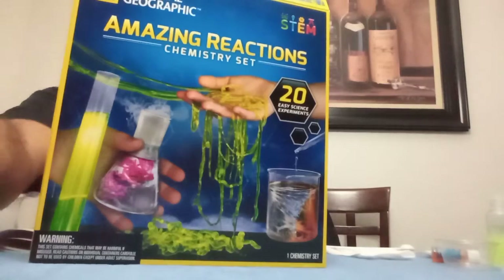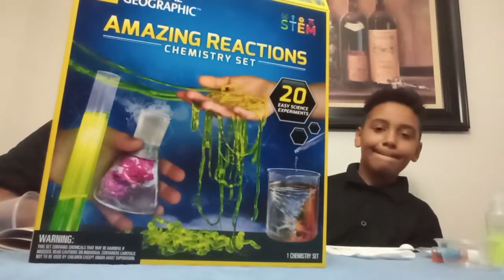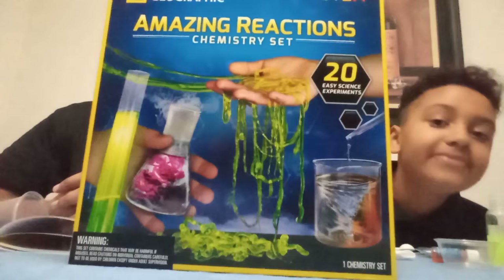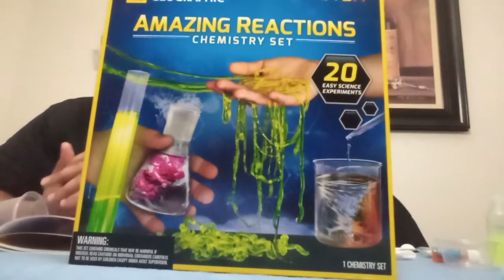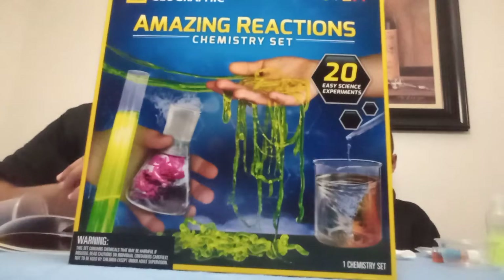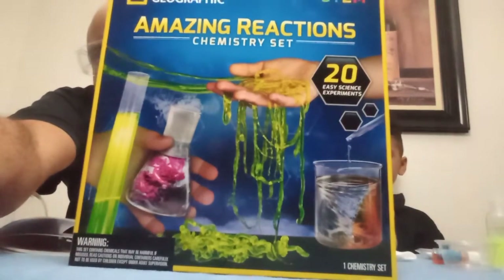National Geographic has some cool, amazing reaction chemistry sets. For the adults, you can pick this up at any local store or on Amazon — it's fun to do with your kids. We're gonna get this started!